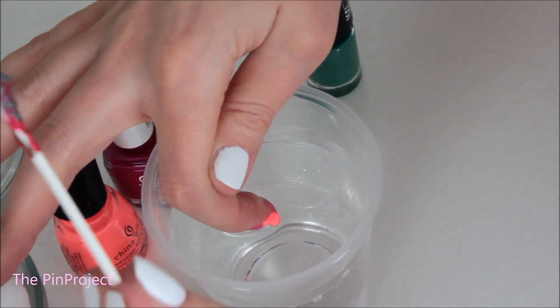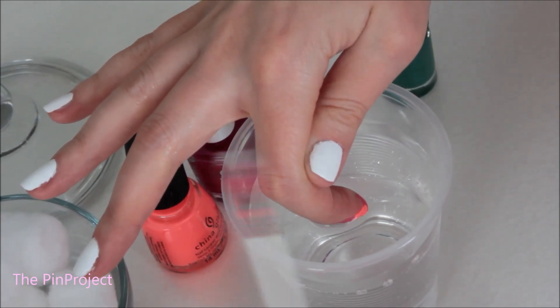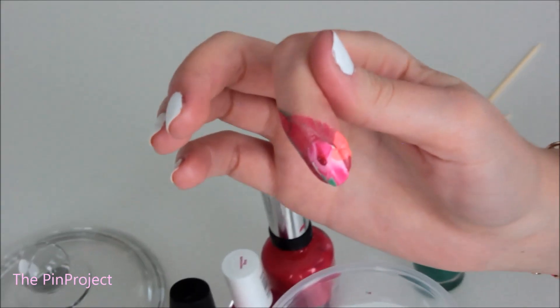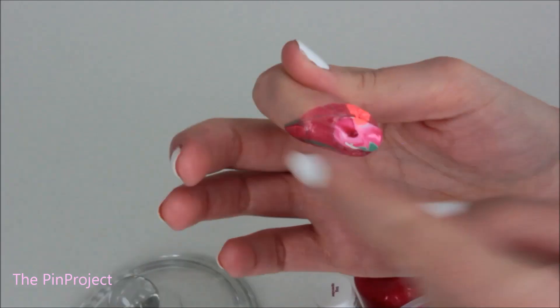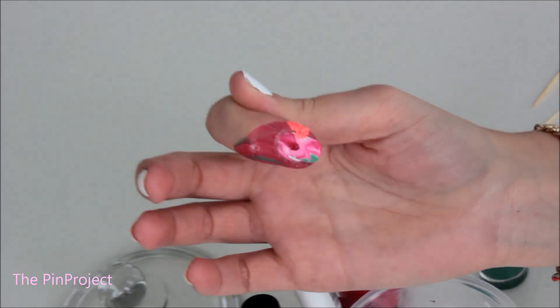Look how cool that is — I can already see a nice pattern. Will it show up on my nail? Ready — one, two, three — whoa, that is pretty funky! Now I just have to take out all the excess around my nail and we're done. Let me clean it up quickly and show you guys.